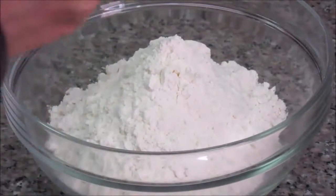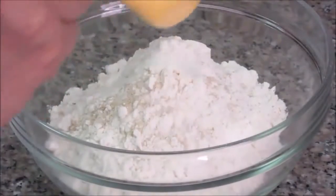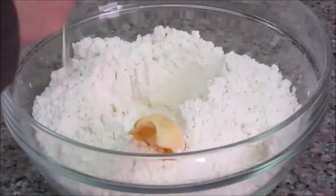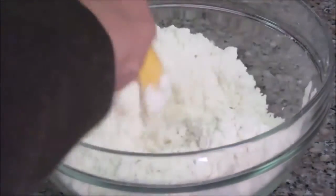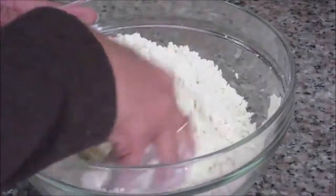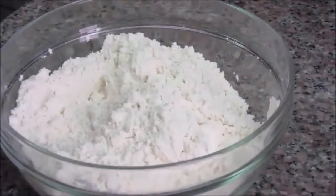Let's start making pizza dough. First, mix all the dry ingredients — yeast, salt, and sugar — into the all-purpose flour. Since I'm using instant yeast, we don't need to dissolve it in water first; add it directly to the flour. Add about 1 tablespoon of olive oil and make sure the oil covers all the flour. Mix it nicely with your hands to remove all the lumps.